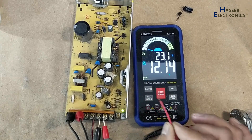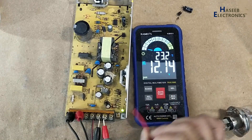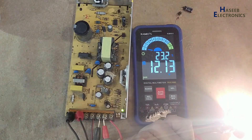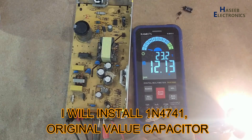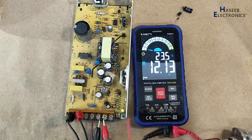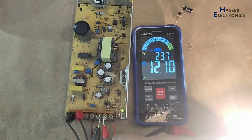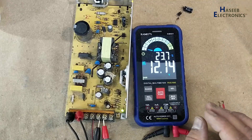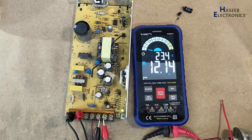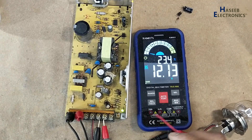Now I will connect a 7.5 ampere load and we will check the voltage. Voltage is now at 12.14, 12.13 — the voltages are good, that means this power supply is working good. Only a 30 millivolt drop — that's good. If you enjoyed this video give a thumbs up, if you have any questions please write in the comments. Thanks for watching. Assalamu alaikum wa rahmatullahi wa barakatuhu.